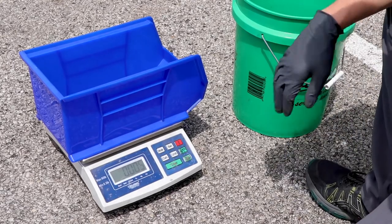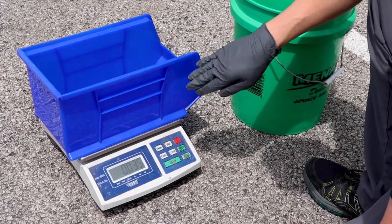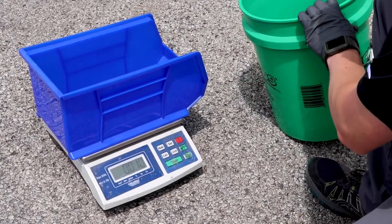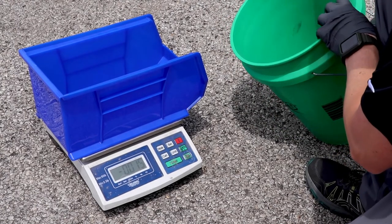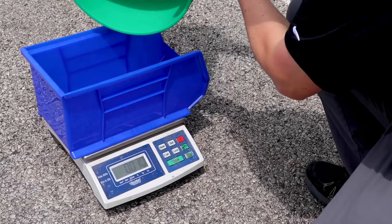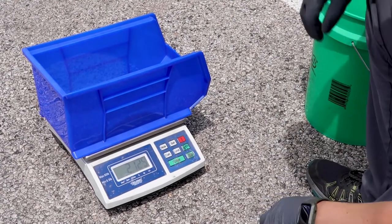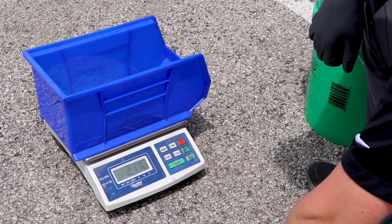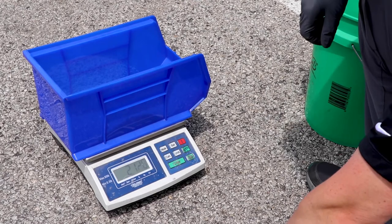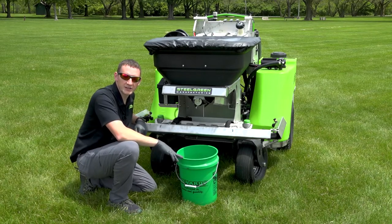Over at the scale, I have a second bin on the scale tared out. There's some wind today blowing on it and making the numbers move around. We'll dump the contents of our bucket in and see what we weighed out — our goal is one and three-quarter pounds to get that three-and-a-half-pound-per-thousand rate. We came in at two point ten pounds, so we're a little over. We'll throw this back into the hopper, reduce the dial number some, and run it again for eight and a half seconds, then check the scale.